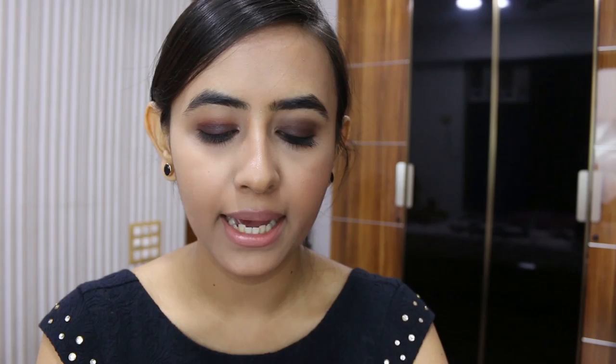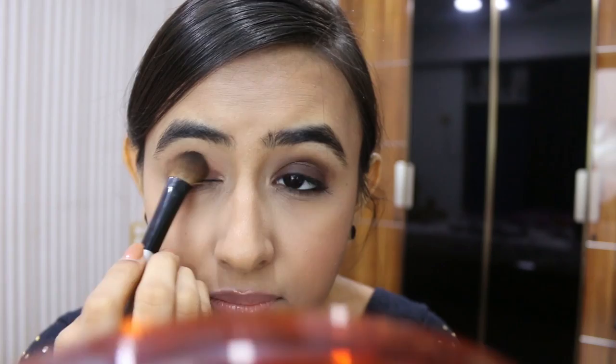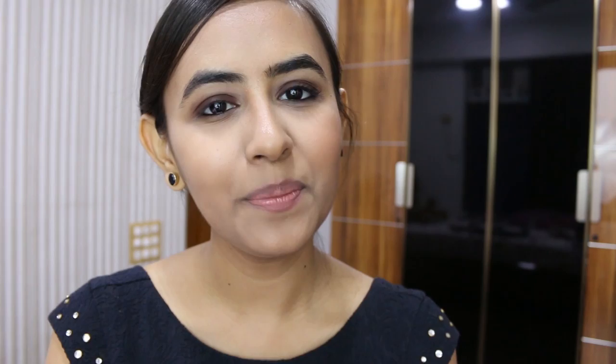Just keep packing on the color until you are satisfied with the way it looks. Next I am going to use a greyish shade in the crease area again, because she had a greyish-brownish smoky eye look. I am going to use a shade from the Lakme Absolute Illuminating Eye Shadow Palette in Gold on a blending brush, packing that in the crease area. Then I am taking a nice grey shade from the Maybelline The Nudes Palette and mixing that with the previous Lakme shade, applying it in the crease area again.